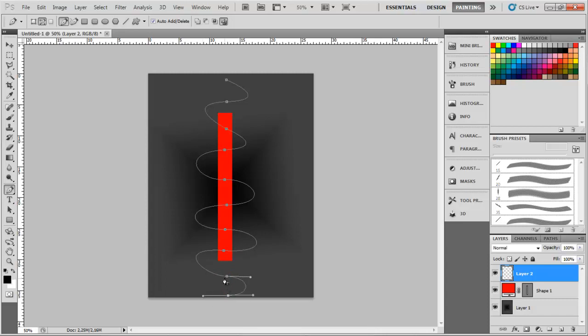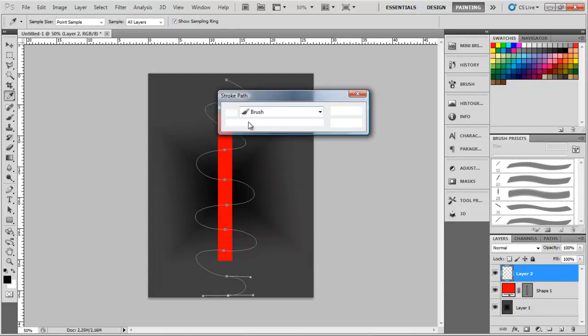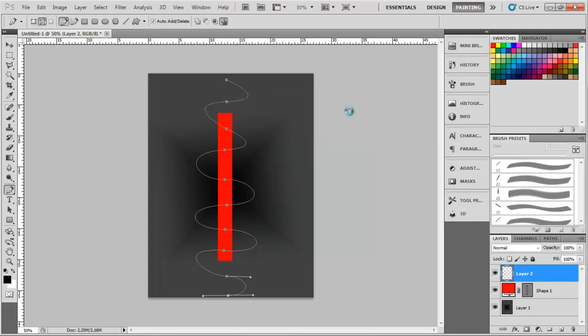Now right-click one of these nodes, click Stroke Path, make sure your brush is selected and that Simulate Pressure is selected too, and click OK. Sorry, I forgot one thing — make sure your foreground color is white.